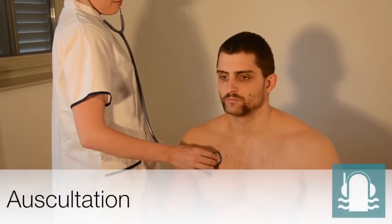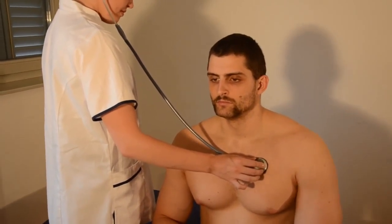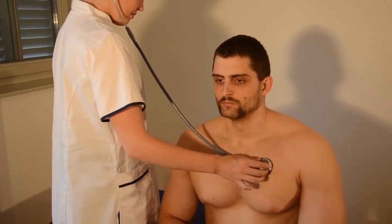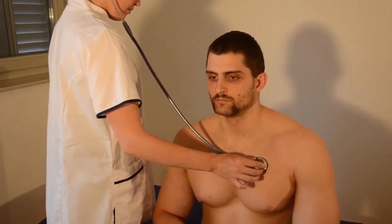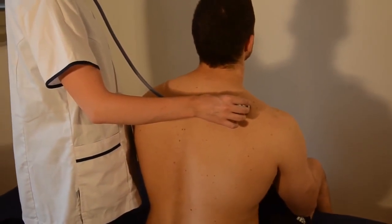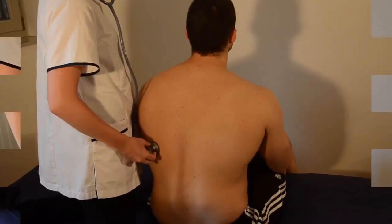What I'm doing right now is auscultating the patient, which means I'm listening to the breath sounds. What you should hear in a normal patient is a smooth inhalation and exhalation. However, if you can hear crackles, or more prolonged musical sounds, wheezing, ronchi, or crepitation, this means that there might be something pathologically wrong with the lungs. As with tactile fremitus, we are checking all areas of the lungs, back and front.